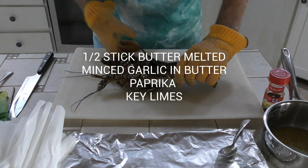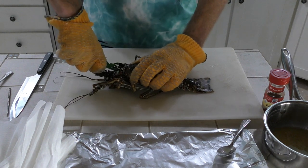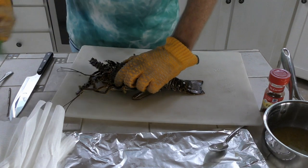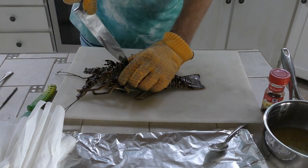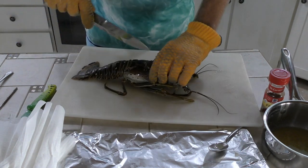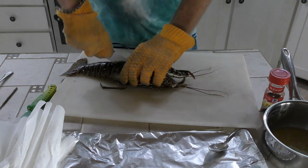Half stick of butter melted, some minced garlic in the butter. I euthanize these — these have already been euthanized. I just take a good sharp knife right behind, midway through the carapace, and just split it forward right between the eyes. Then I flip these upside down, let them drain in the sink, get all the water out of there. That's why you see there's not a lot of water coming out as I split it.